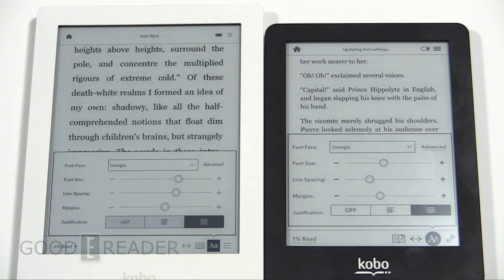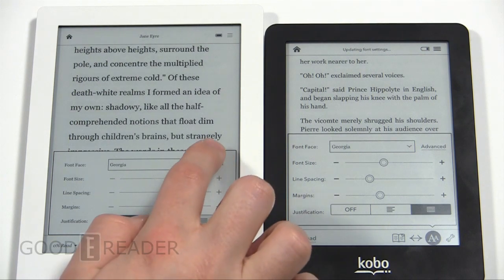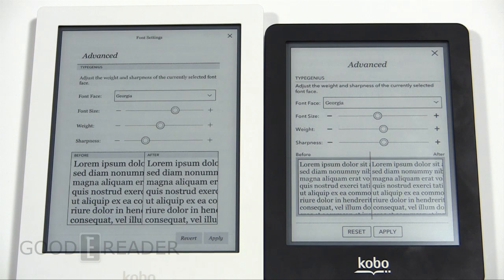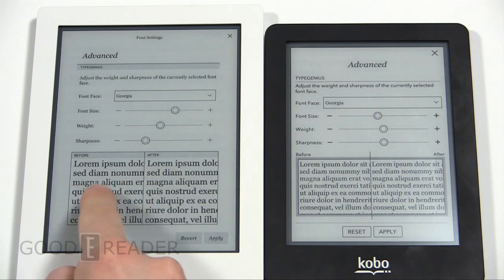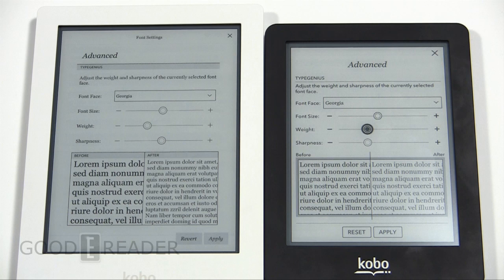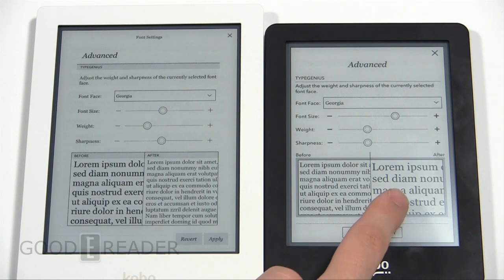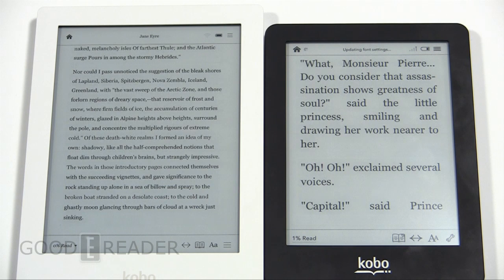Unlike most other e-readers you can still access the dictionary, make notes, highlights, and annotations with sideloaded books. Under advanced options, you still get font size, weight, and sharpness along with the glow, with the same amount of options as before. The before-and-after view is really interesting because you can change what the book was to what you want it to be — here we softened it up and made it lighter, and on this one we've heavily increased the size, and pressing apply puts those changes into effect.